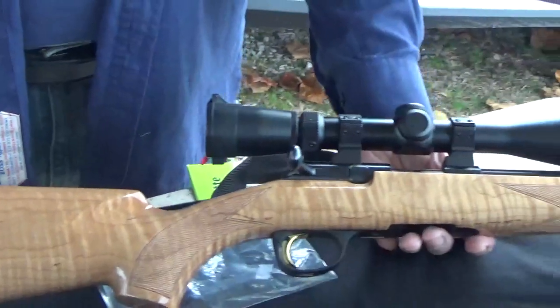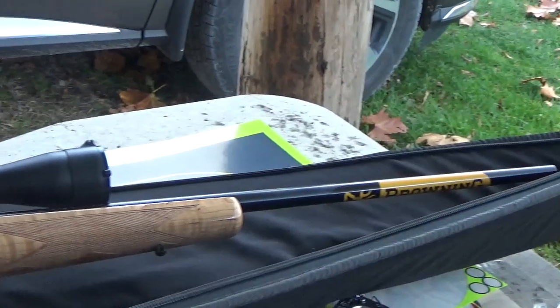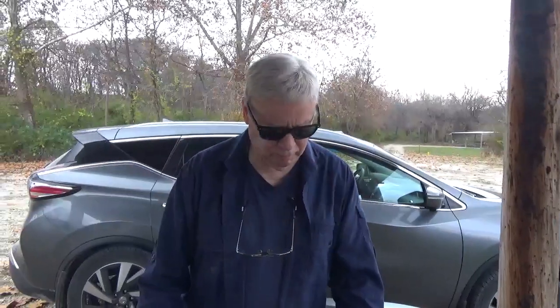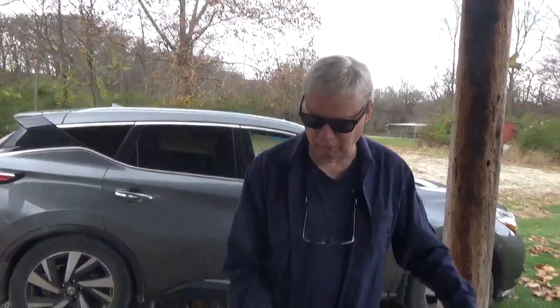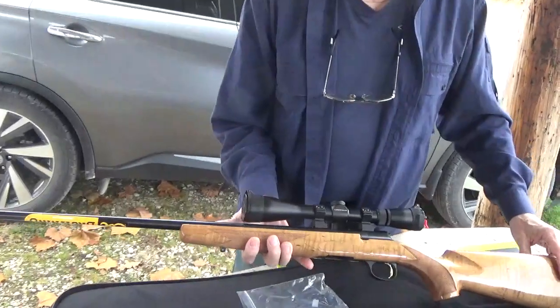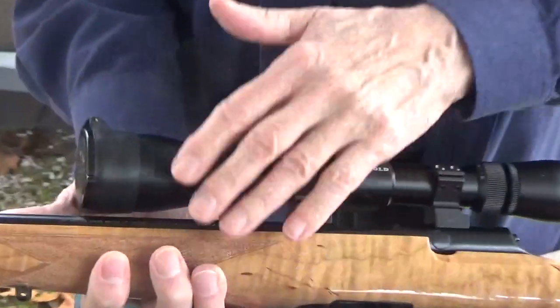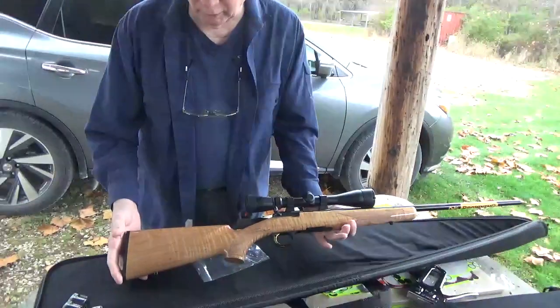This is my new Browning T-bolt in .22 long rifle. I've had a lot of Swiss straight-pull rifles. This is my first Browning T-bolt. As of late they used to put double A, then they went to triple A walnut and maple. In 2023, I don't know where they found this wood, but they are putting a grade 4A maple on it. It's just a beautiful wood.